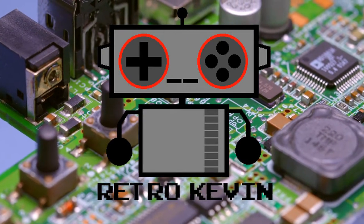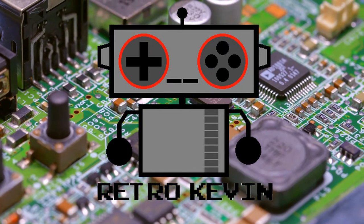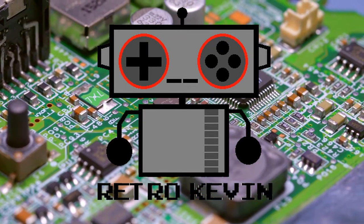Hello internet, RetroKevin here. Today I'm going to be working on an N64 power supply that was tested and not working from a previous video. So let's head over to the workbench and get to the good stuff.